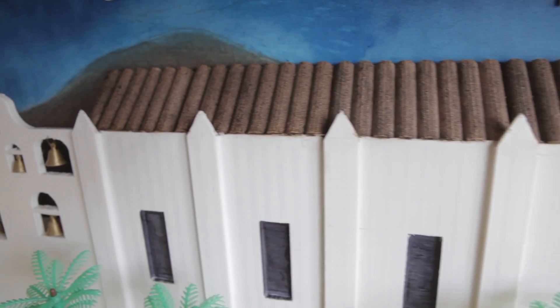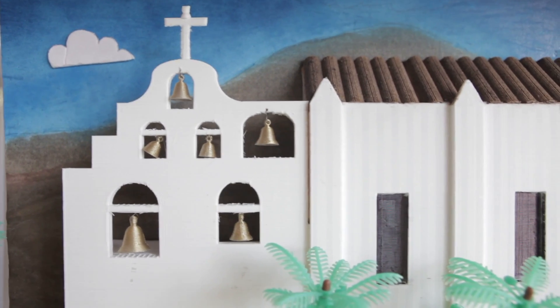Fourth grader Brooke Peterson decided to kick this assignment into the 21st century when she used her dad's 3D printer to create all the details for her mission. She chose Mission San Gabriel Archangel because of its unique six bell tower.